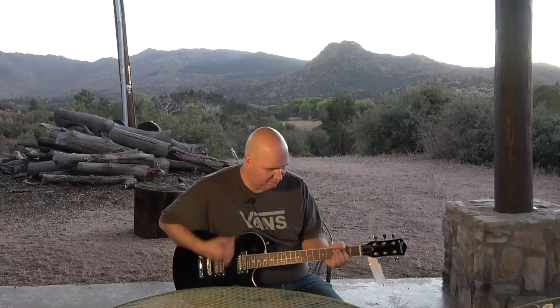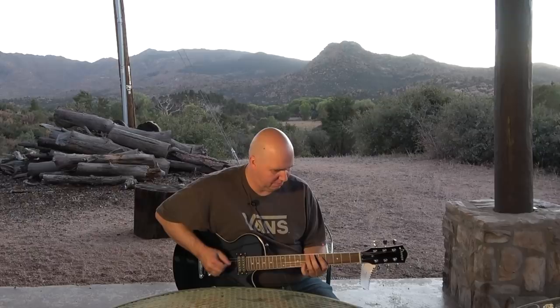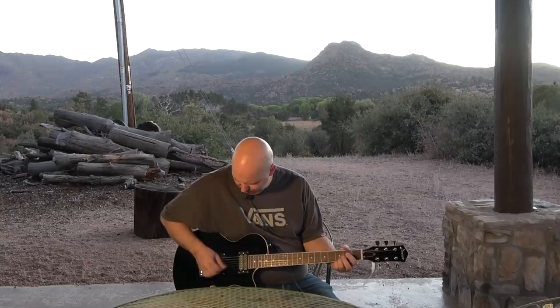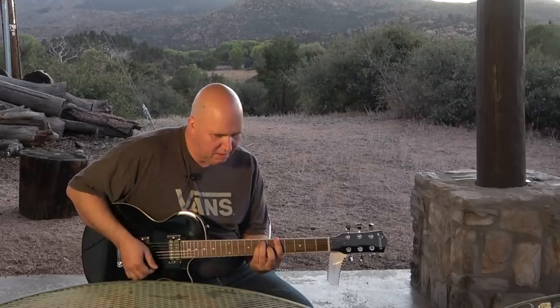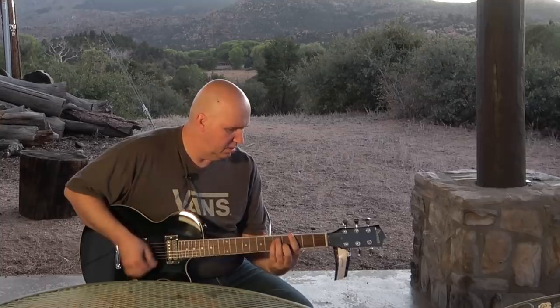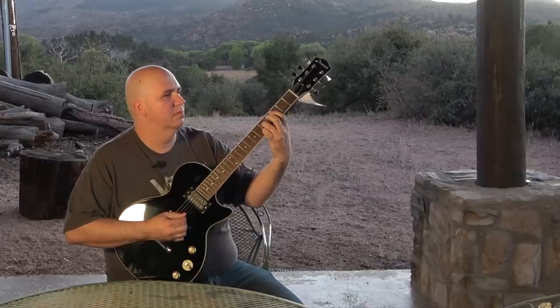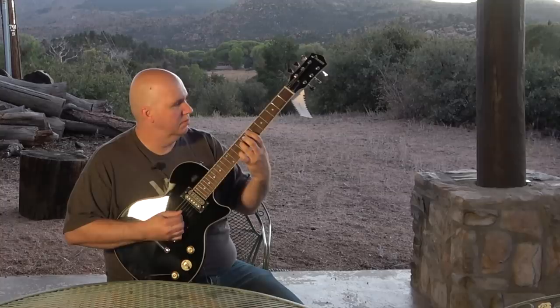Not bad for the bridge pickup — let's go to the neck pickup. A little clean on the neck. Here's the bridge, and now the middle position.